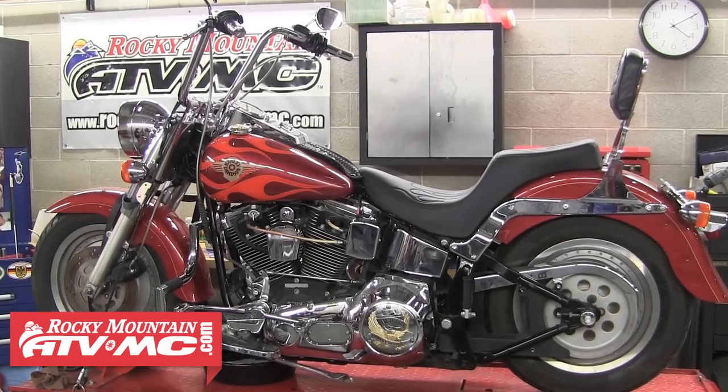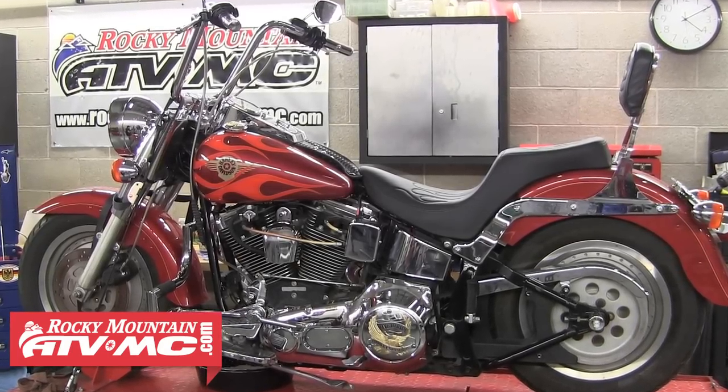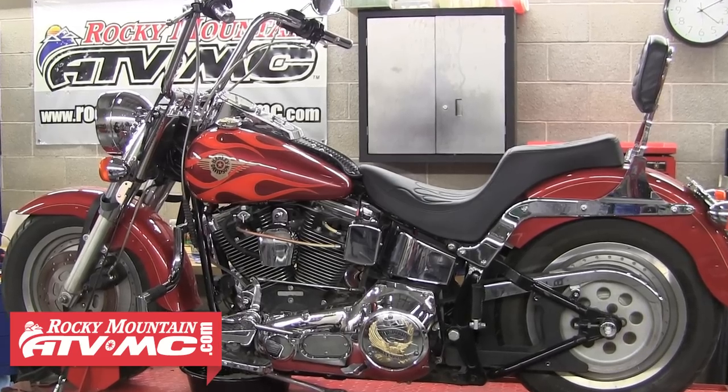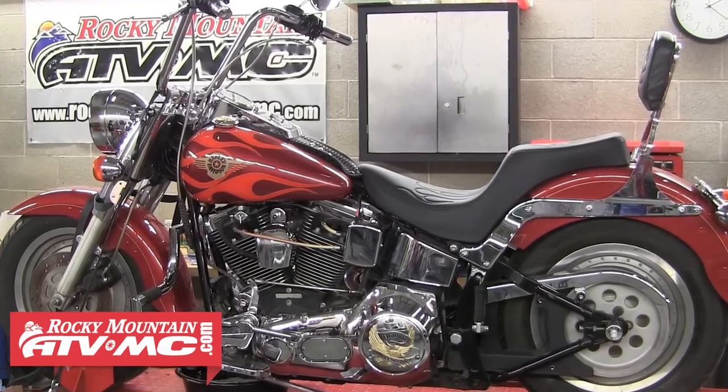Today we'll be working on a 1996 Softail Fatboy, and these same steps can be used to replace the plugs on any of the Harley models. You'll see we've got this bike strapped down on a lift to make the job a little easier.